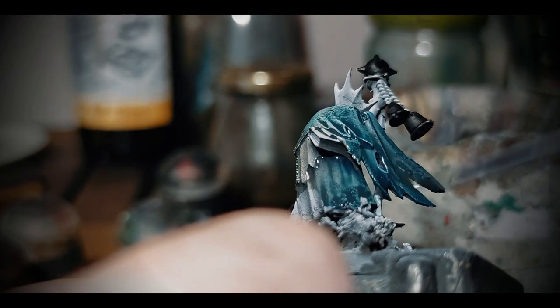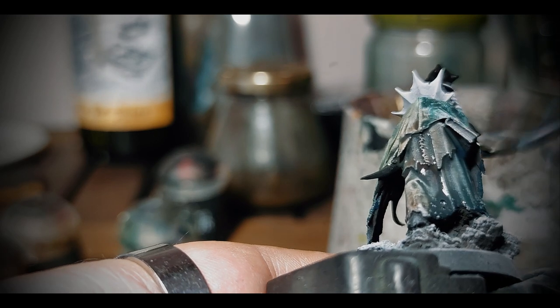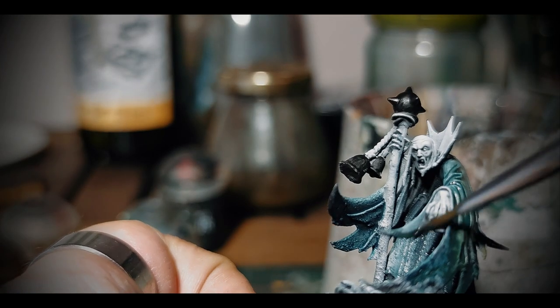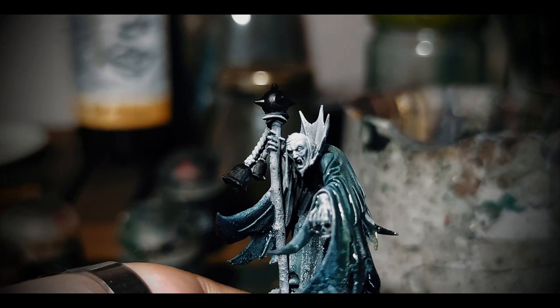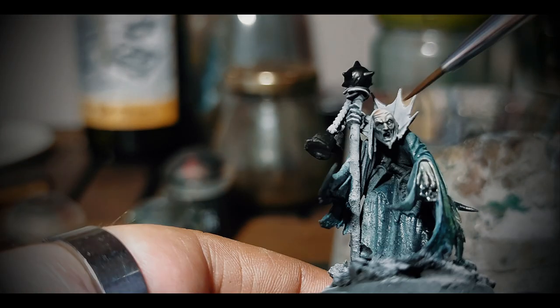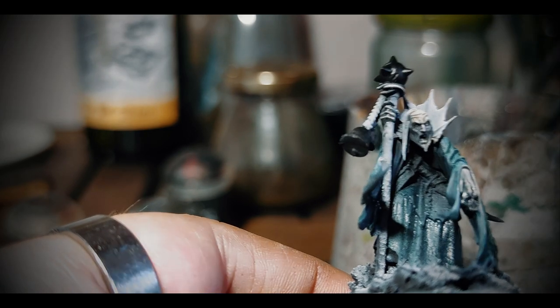I want this cloak to be a grey, bluish heavy fabric — non-reflective, but coherent with the colors of the ill-lit streets of Mordheim. So I'm not scared to add some Guilliman Flesh or Snakebite Leather, and add some of the colors used for the cloak also on the scalp and face, of course very watered down.